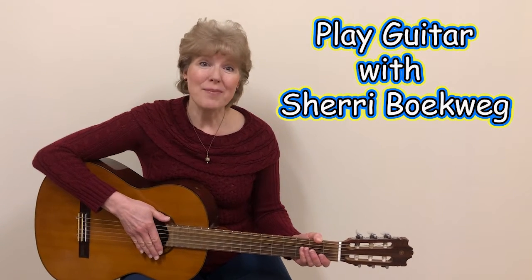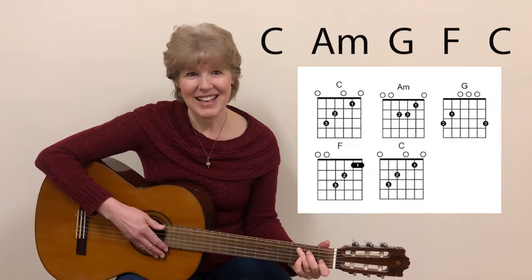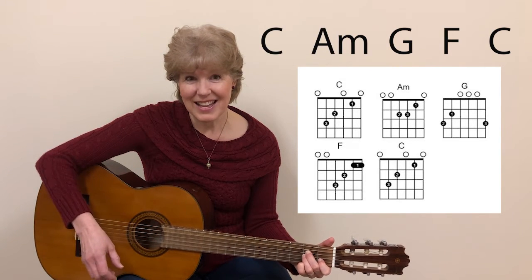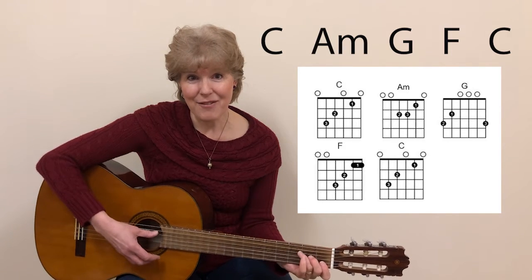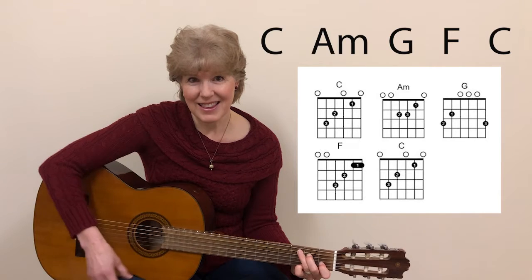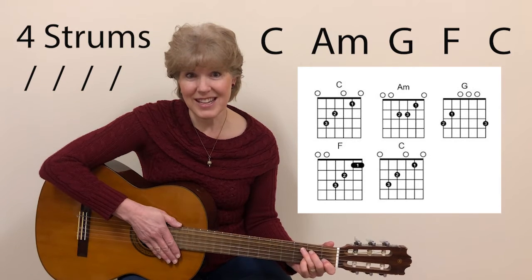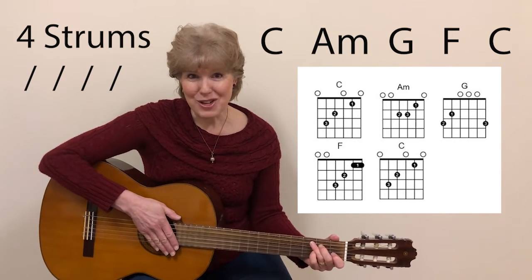In this video, we're going to practice the chord progression for these chords: C, A minor, G, F, and C. We're going to do four strums between each of these chords, so we'll go a little bit slow, but do your very best.